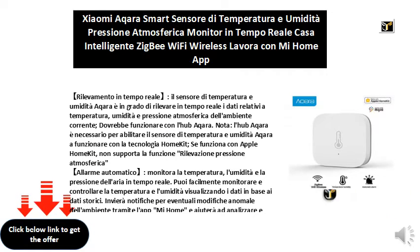Automatic alarm: monitors the temperature, humidity, and air pressure in real-time. You can easily monitor and control temperature and humidity by viewing data based on historical data. It will send notifications for any abnormal changes to the environment through the Mi Home app, and will help to analyze and evaluate the temperature and humidity in your home.